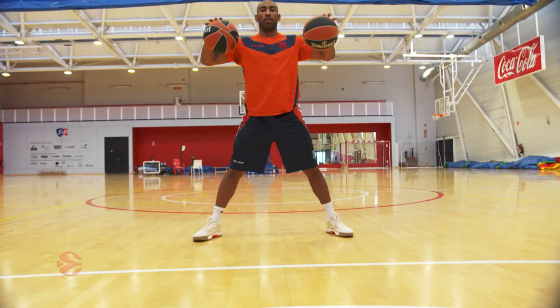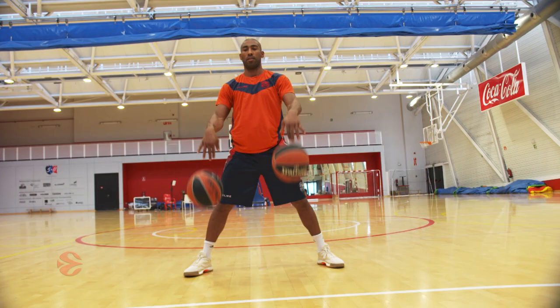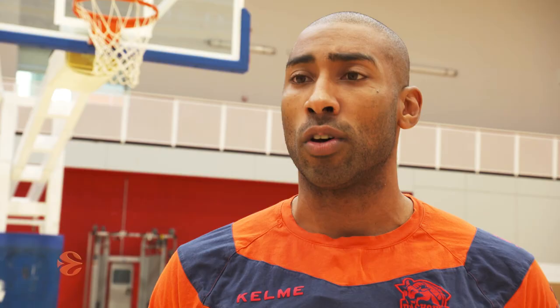You have to know how to use both hands. You have a bunch of players that are right-handed but they prefer to go left, and a bunch that are left-handed but prefer to go right. So you have to work on both hands so the defense doesn't know which way you're going to go.